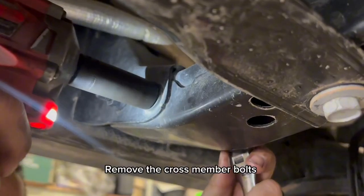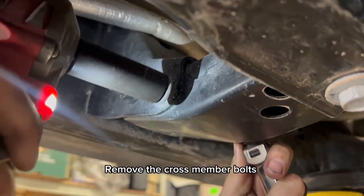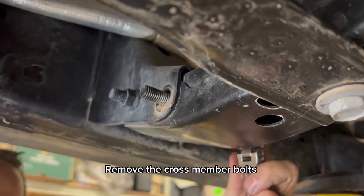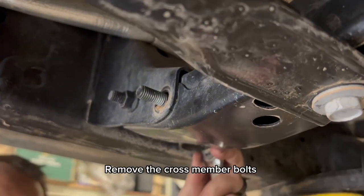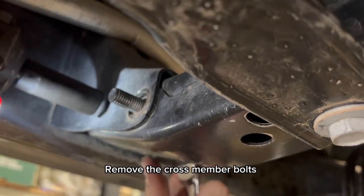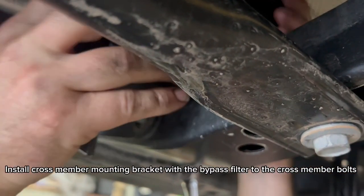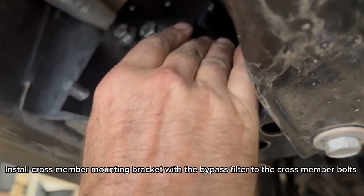Remove the crossmember bolts. Install the crossmember mounting bracket with the bypass filter to the crossmember bolts.